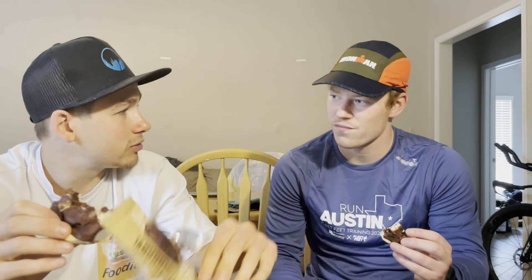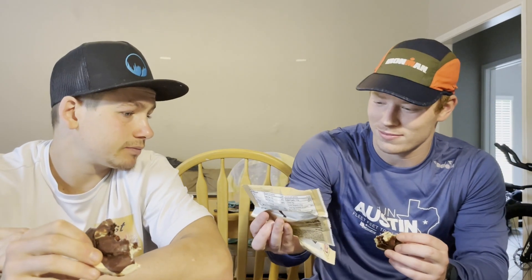I do know that Legendary Foods makes some pop tarts too, and based off of these rolls I feel like the pop tarts would be solid. We agree — and we should give this a rating. Three, two, one...